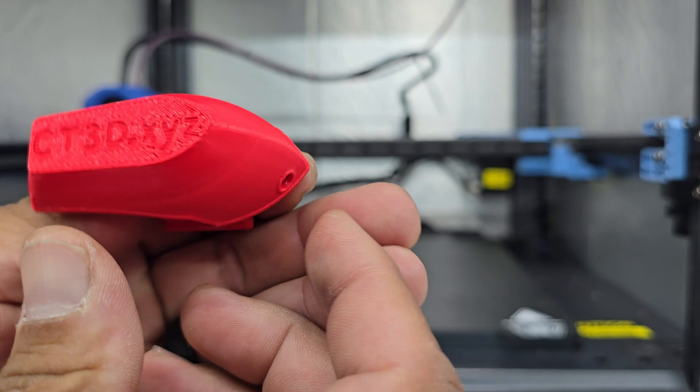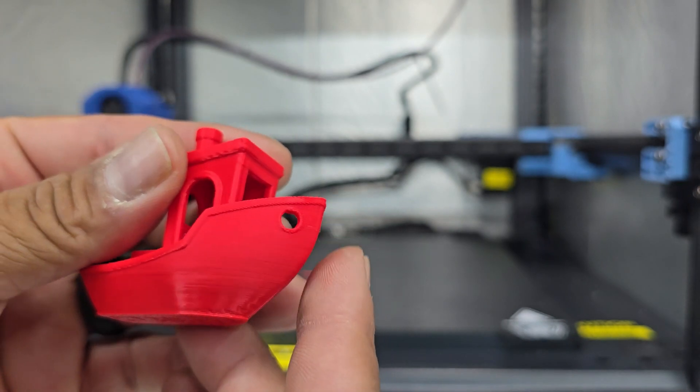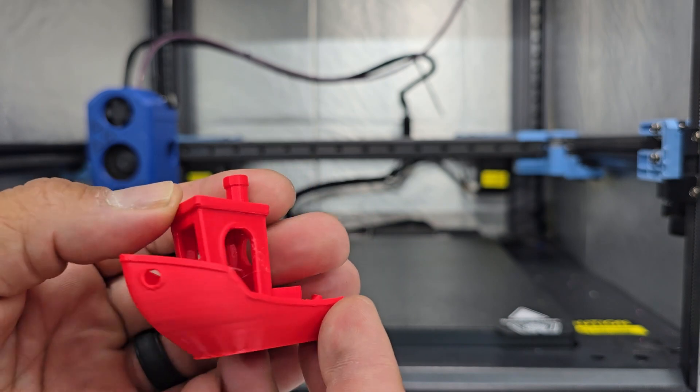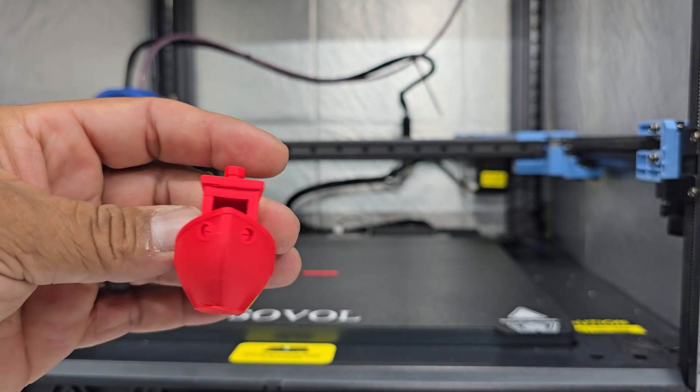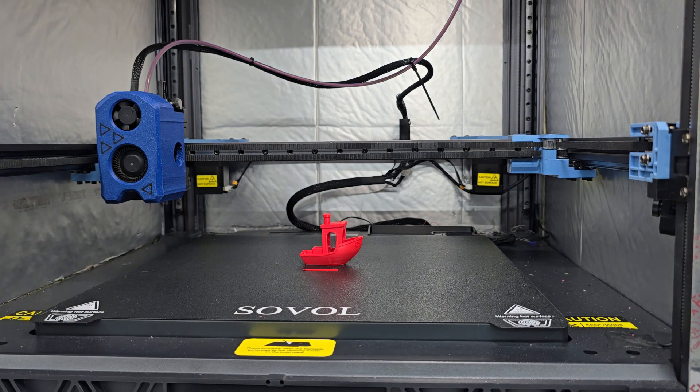I would highly recommend this hotend to anyone who has an SV08 who may be on the fence about their machine, or if they have any concerns about the nozzle separating from the body. And for — I think the price is $63 on their website — I think for the price it's a good peace of mind. Overall good performance, and with different nozzles to choose from, can't really go wrong. I'll have a link in the description to this hotend. If you have any questions, leave them in the comments. If you like what you see, please subscribe, and I will see you in the next one. Thanks for watching.